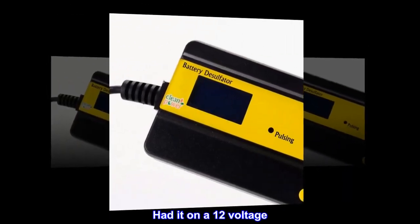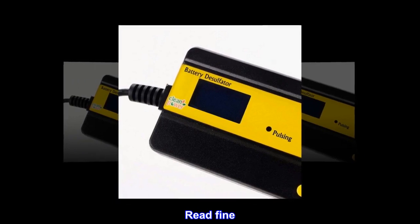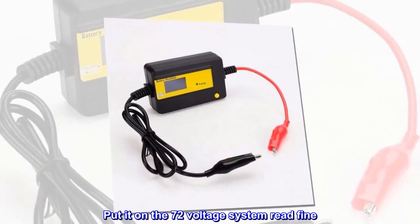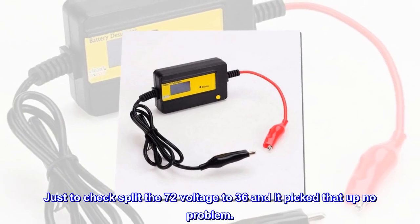Had it on a 12 volt — read fine. Put it on the 72 volt system — read fine. Just to check, split the 72 volts to 36 and it picked that up no problem.